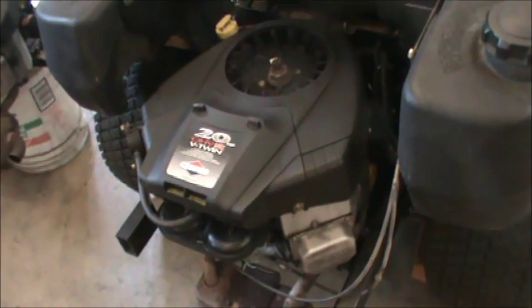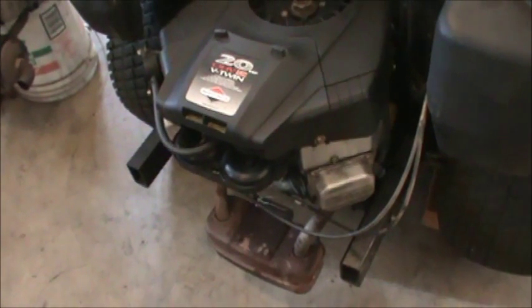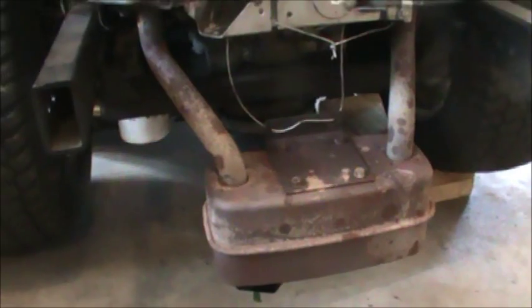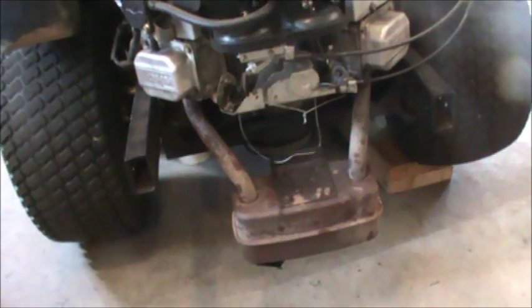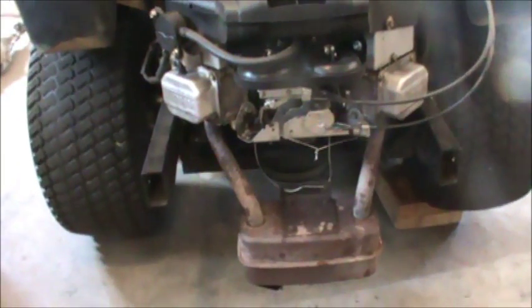Once I did all that, this engine was pretty much ready to go. Luckily the thing fit on the tractor and had the right crank size. If you have a different crank size or different length, that's going to mess up your belts, or the PTO electric clutch underneath here isn't going to fit on that shaft. That muffler is just up there temporarily — there's a wire holding it because I was driving it and the new one I ordered hasn't arrived yet.